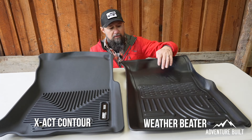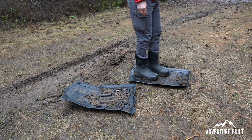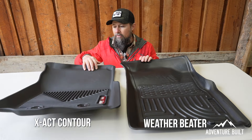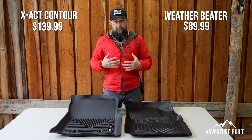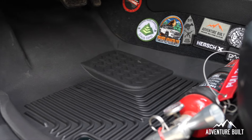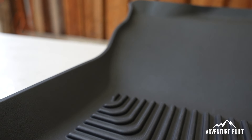Looking at the Exact Contour and WeatherBeater post muddy footprint nastiness — after a straight power washing with just water, blown off with the blower, and a wipe down with microfiber towels — they look in near new condition. Before I used to have to use soap and water to get the grime off; these just blow right off, which is great. One thing I will note is that the WeatherBeater did show signs of some scuffing in the top coat — you can see where I was dragging my feet with the muck. The Exact Contour has gone through this twice and there's just a little scuff, but there's definitely a lot more show of wear on the WeatherBeater.